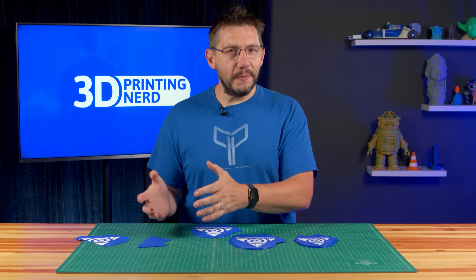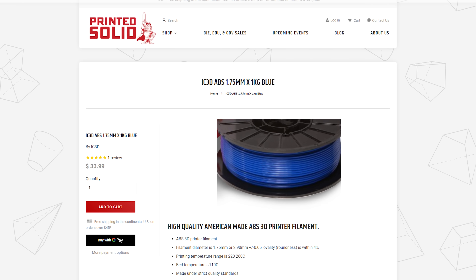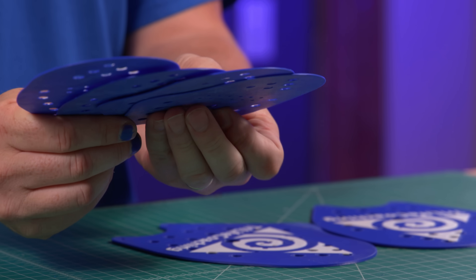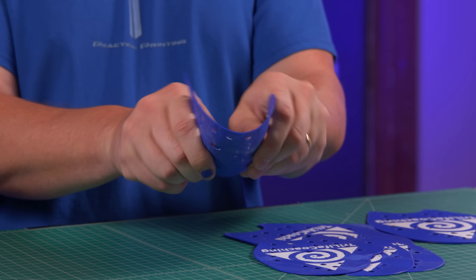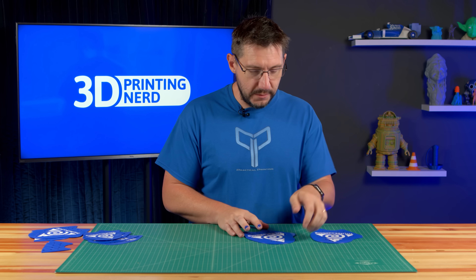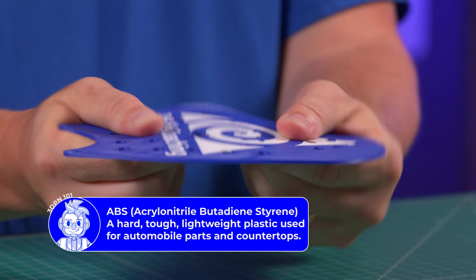So we moved from PLA to ABS. I'm using IC3D ABS purchased from Printed Solid for $33.99 a kilogram — just remember that because it's going to factor into the effective price later. We started with these for sizing. They're a little small and a little thin, but the ABS has some flex to it and it's not failing catastrophically. We need to size it for human hands. ABS has more flex and it's not going to fail catastrophically like brittle PLA will.